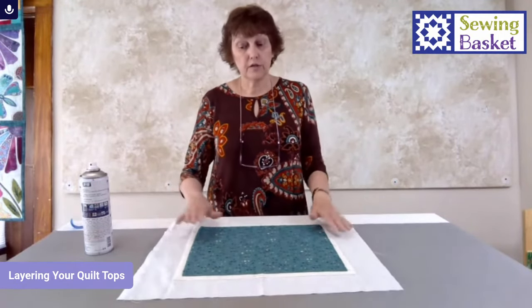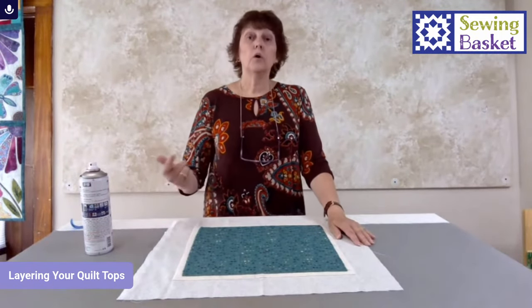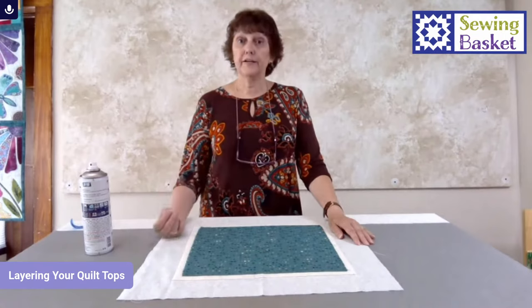So that is the process of layering your quilt: pin basting, spray basting, or the combination of fusible batting and spray basting.